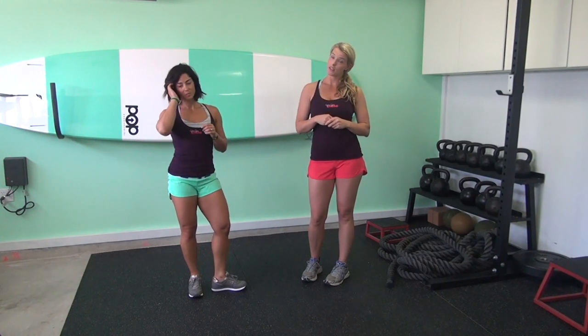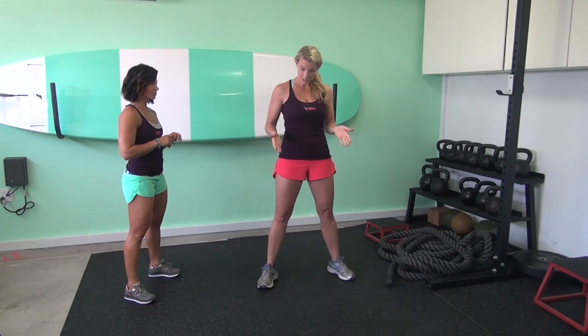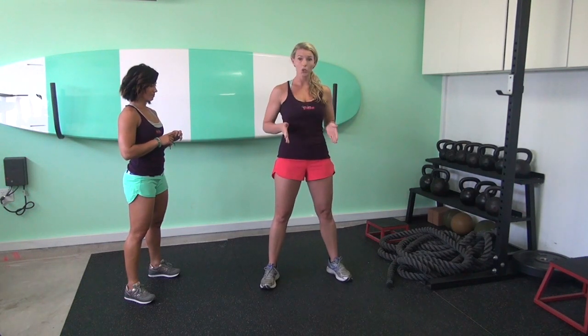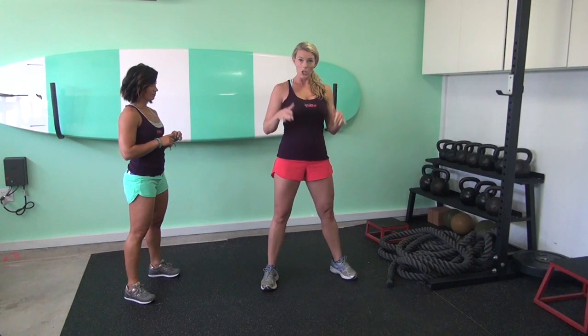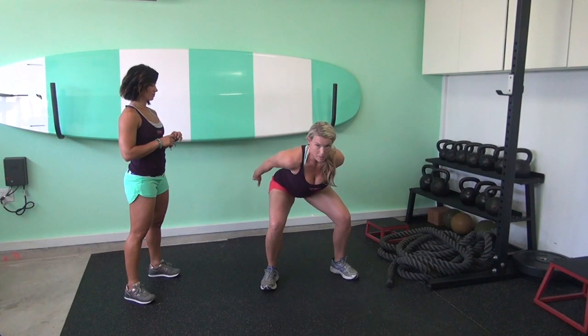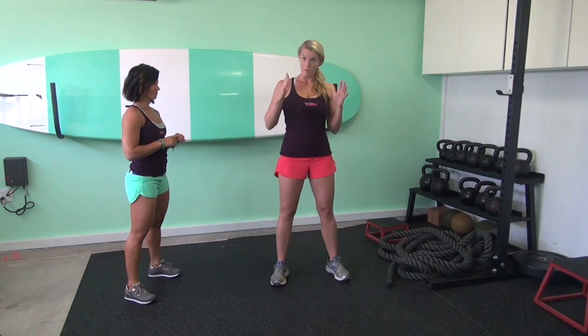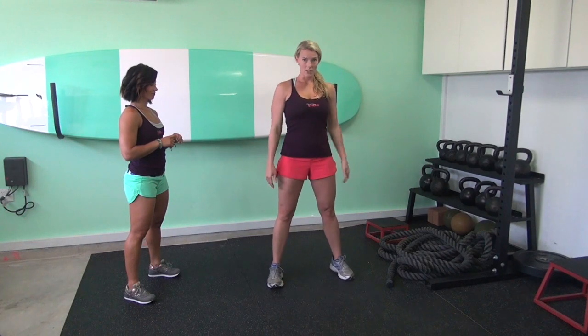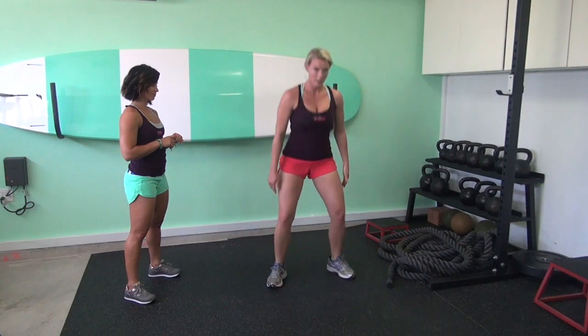The next exercise is a squat jump. Position your feet wherever feels comfortable — for most people, right at shoulder width or a little bit wider feels good, with toes turned out slightly. When you do the squat jump, sit back into your hips, drive your knees out, bring your arms back, and prepare to explode up. You want to land softly — you don't want to come down and slam into the ground. So jump up, land softly, and repeat.